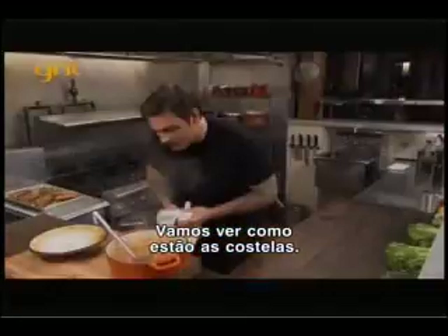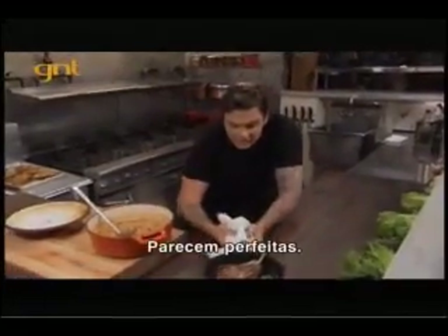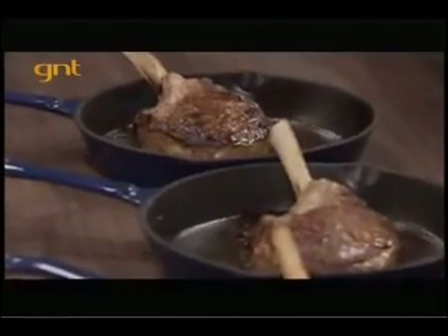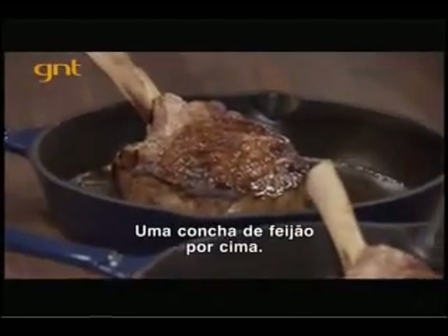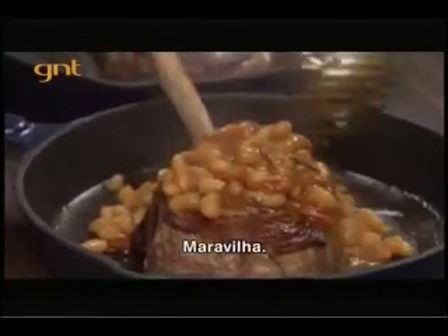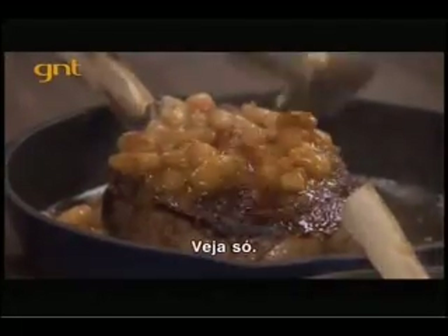The white beans perfectly cooked. Let's see what the veal chops look like — oh yeah, looked perfect. Ladle our beans right on top. Beautiful, look at that.